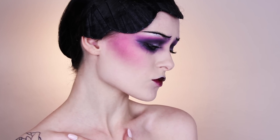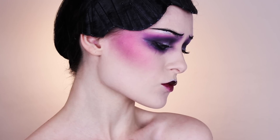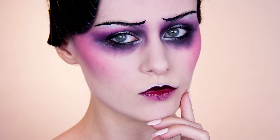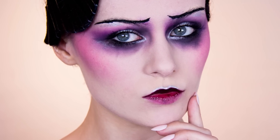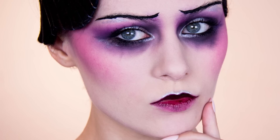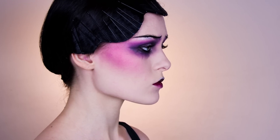Today's look is inspired by Pat McGrath. She has a few very recognizable styles, but whenever I think of her work it's always the catwalk look she did for John Galliano and Dior — with the whole 1920s vibe, the colorful cheeks, the pinned hair, and everything. I absolutely love it and I've wanted to do an inspired look for ages.